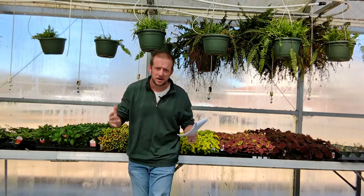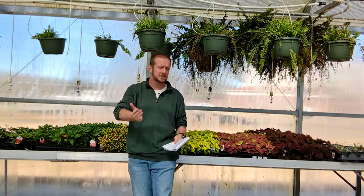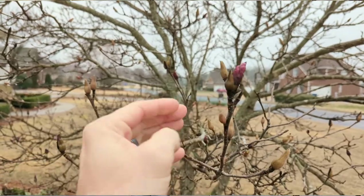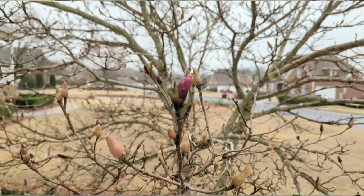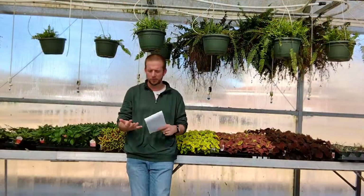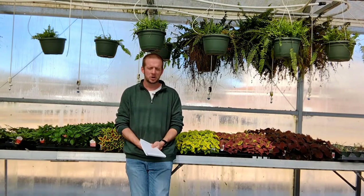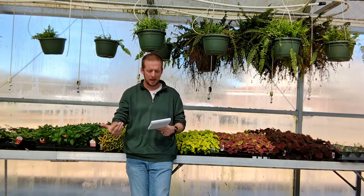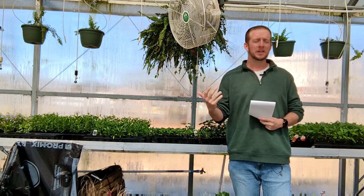Things are going to change a lot over the next four to six weeks as we enter springtime. This coming week we've got several days in the 70s. I noticed I have a saucer magnolia in my yard — those floral buds are starting to open up. Just outside of the greenhouse here there's a star magnolia that has been blooming for a couple of weeks. So those early spring bloomers — forsythia, star magnolias, saucer magnolias — are already starting to bloom, and things are going to progress very quickly through March and April. I would encourage you to go ahead and get your mulch out.